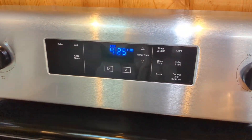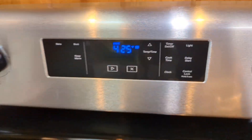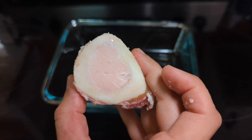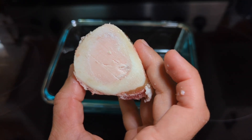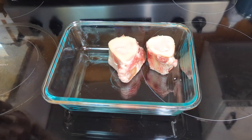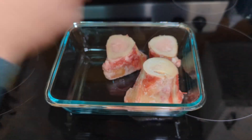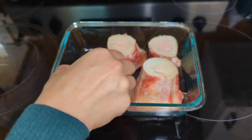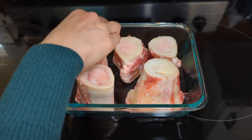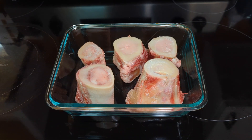My oven is already preheated to 425. You can see that big center area of all that nice soft marrow — that is what you're looking for. I'm just going to layer these in my roasting pan. I'm not seasoning them at this point because lots of seasoning will be blended in later, so I don't even need to worry about that.